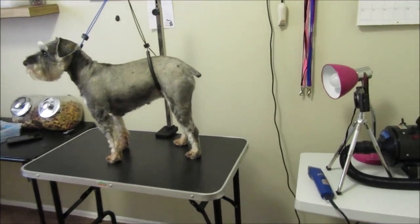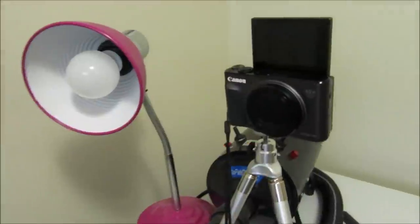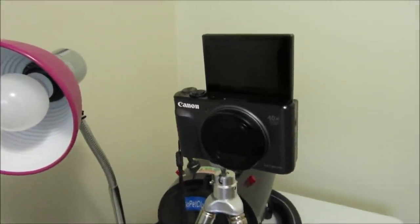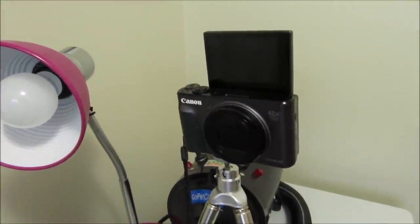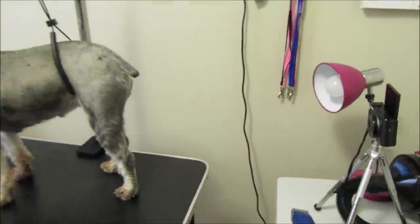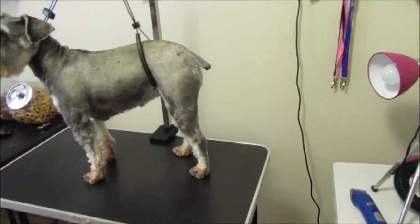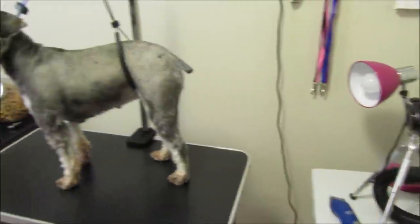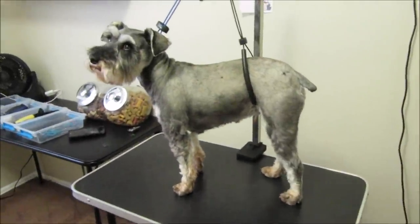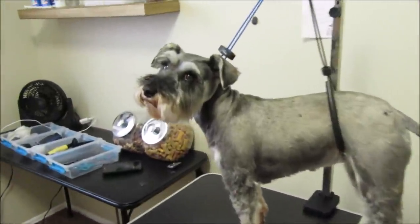I've got a camera set up here — my daughter let me use her camera that flips the screen up so I can see if I'm in frame. I also got a light out because I don't know if the lighting in here is going to be good enough. We're going to have to light the butt area up. Mickey, you're just so excited, aren't you?